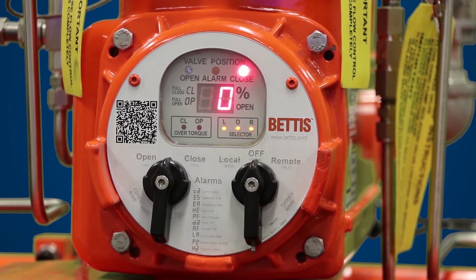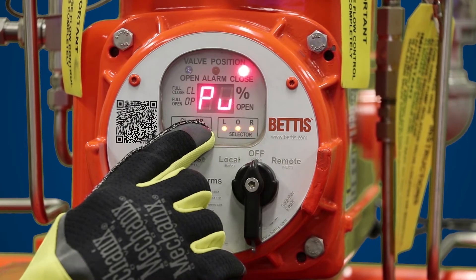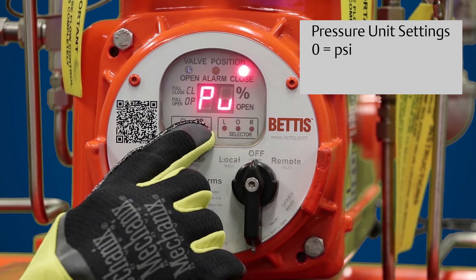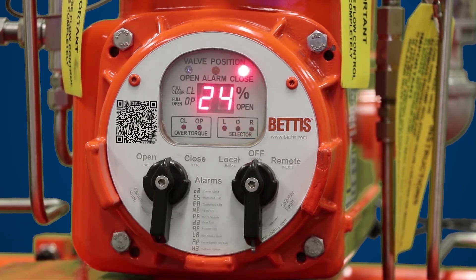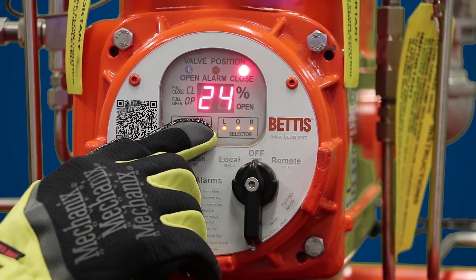The next parameter in self calibration is PU, which is pressure unit. Zero is the default selection — zero means PSI, one is bar, and two is kPa. If you want to change the selection, similar to ST, you would hit no to increment the number to get to the pressure unit of your choice. In this case we'll stay with PSI, so hit yes.